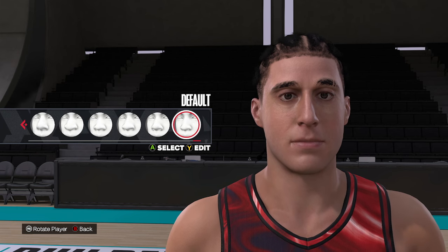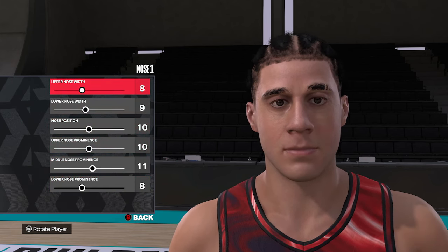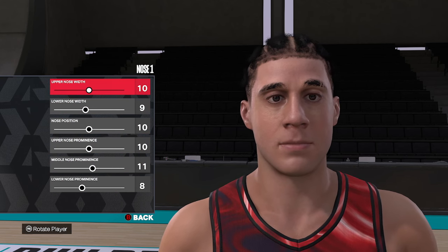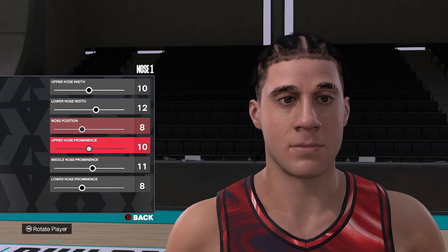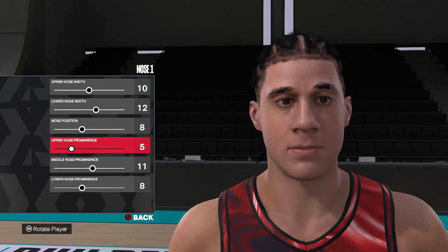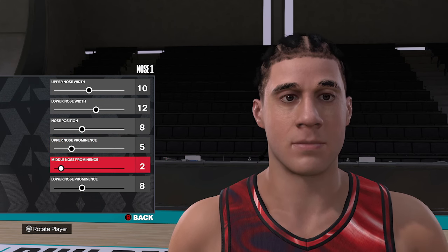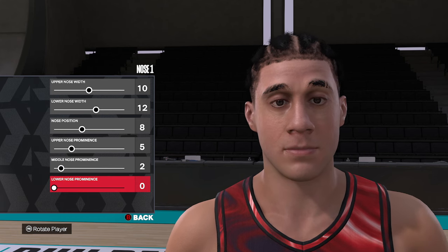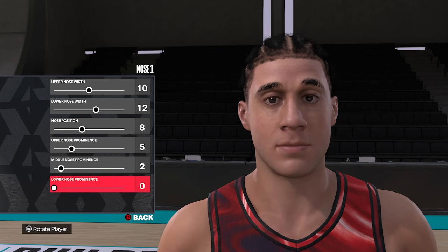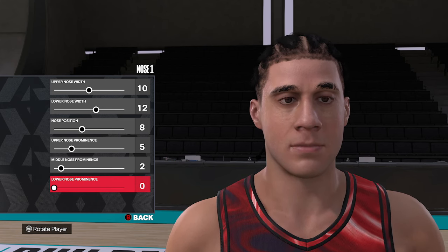For the nose, it's a pretty simple nose style — we're going to go nose style number one. Starting at the top, we're going to go ten, twelve, eight, five, two, and zero. So that's nose style number one, and then ten, twelve, eight, five, two, and zero.